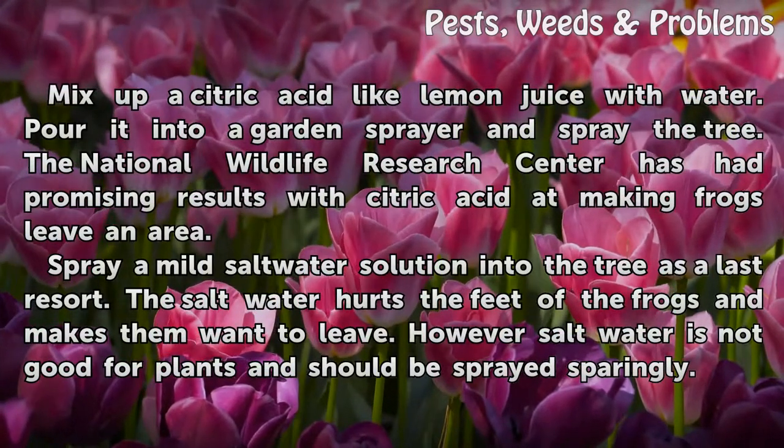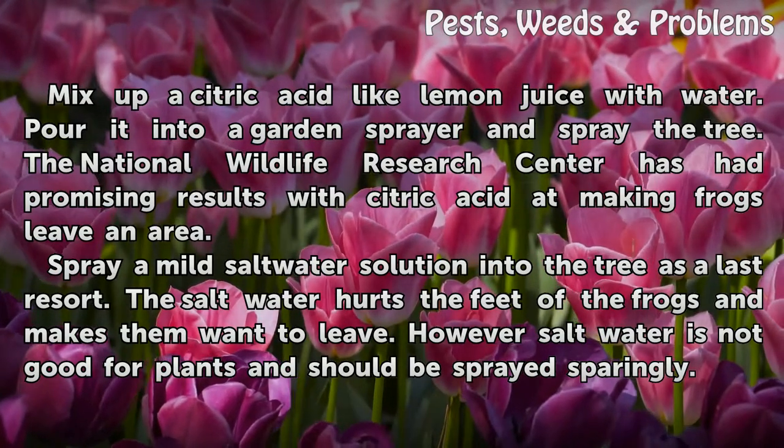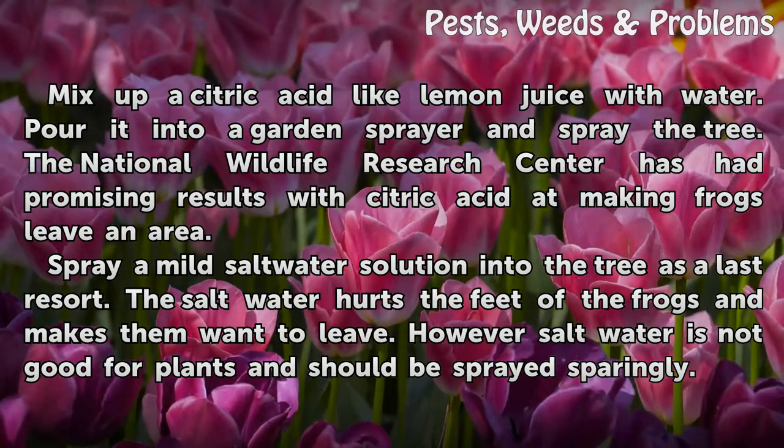Mix up a citric acid like lemon juice with water. Pour it into a garden sprayer and spray the tree. The National Wildlife Research Center has had promising results with citric acid at making frogs leave an area.